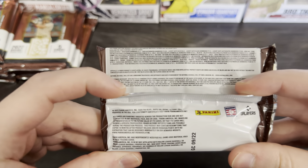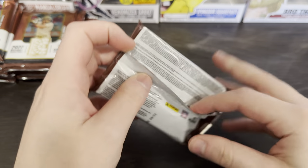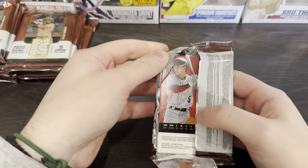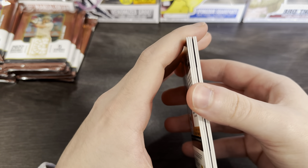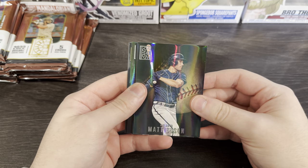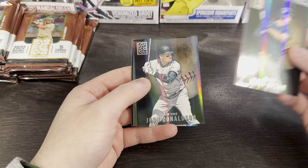That is so microscopic I don't think the camera will even pick it up, but that's okay. This box has a hit, and I'm just curious to see what the product has to offer. I've seen a couple of videos on it and figured might as well get the blaster. This is an interesting-looking card — I kind of like it.